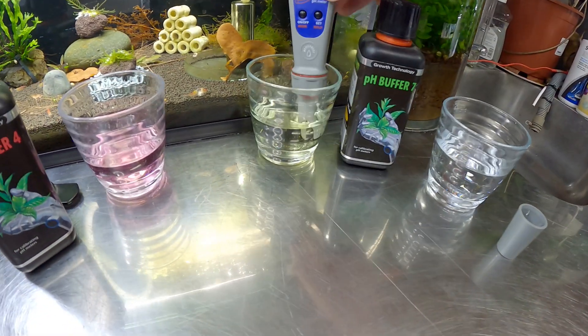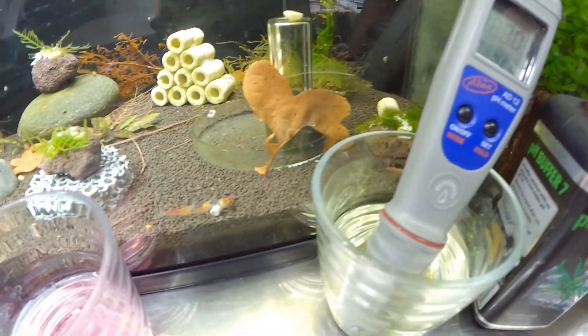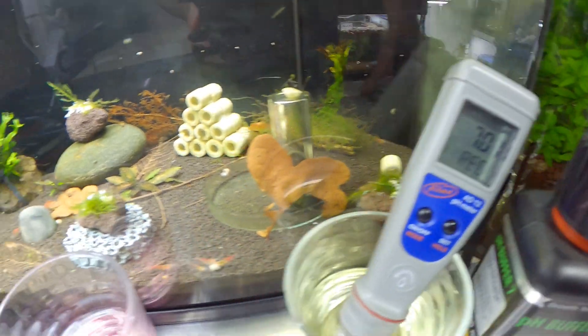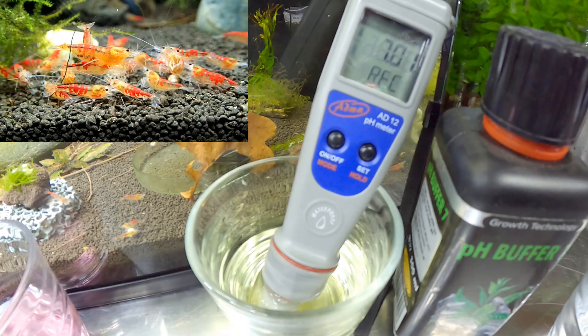So 7.01 — let's get in here, use 7.01. It will change and it will tell us if everything's all right. Sometimes this can take a little while, so we'll just have a look at the shrimp as we're doing this. It's recording this little setting that it has here — it's calibration.